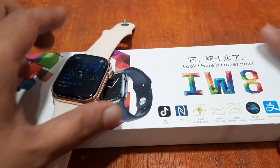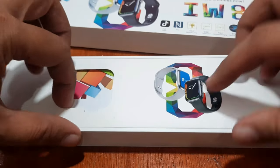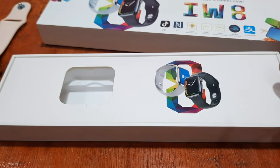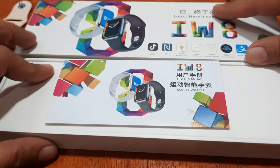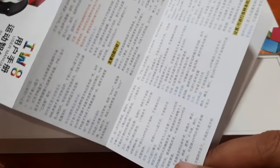So we have here our smartwatch, we have our smartphone here, and of course let's take a look at the user manual again. If you have any questions regarding this demo, just drop a comment below and we will try to answer your queries. So let's check the user manual — it's available in Chinese and of course the English language.